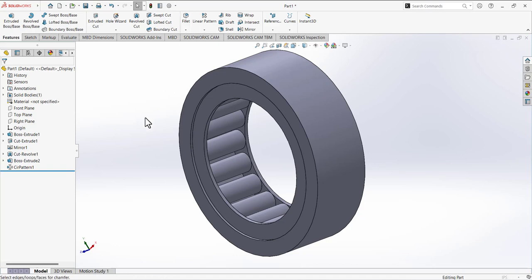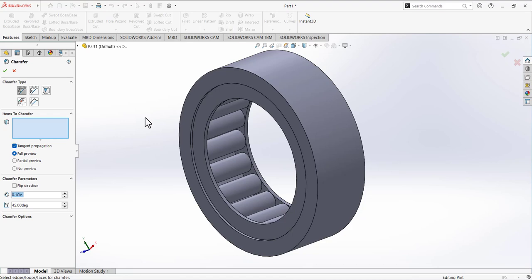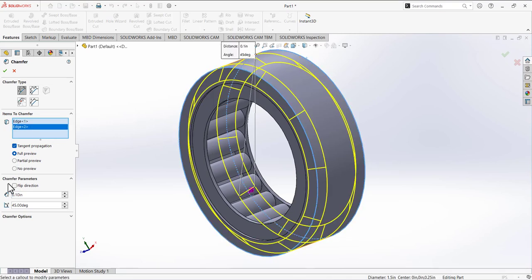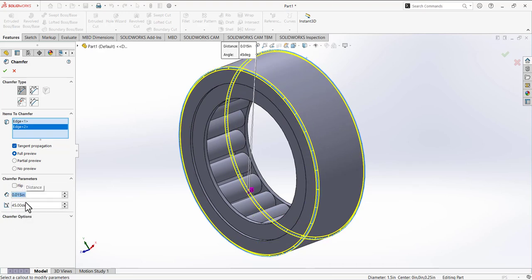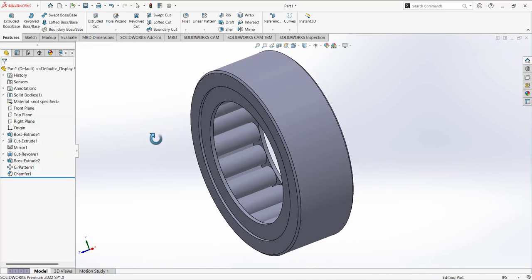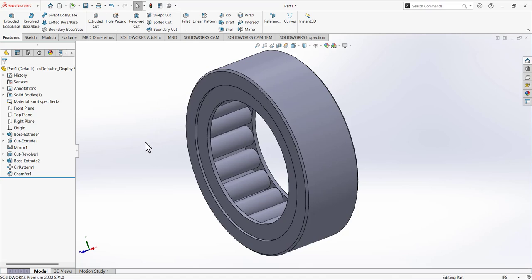Move to the next feature — expand fillet and select chamfer. We have to define the chamfer for this edge and this edge. For the chamfer parameter, the depth value is 0.015 and the angle is 45 degrees. The design is now done. Thank you so much for watching this video.